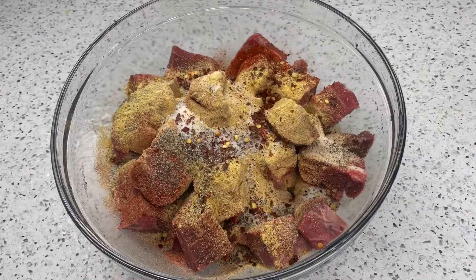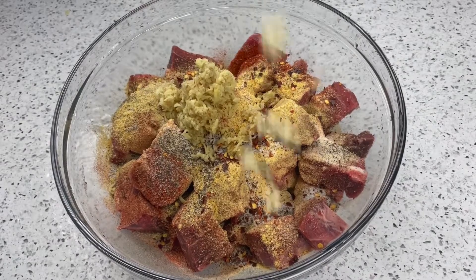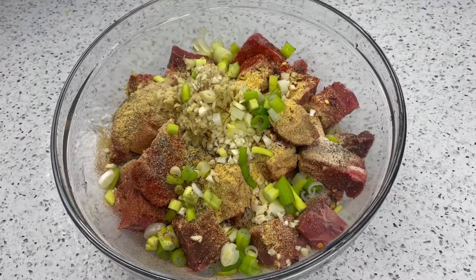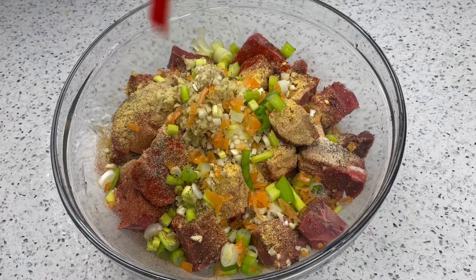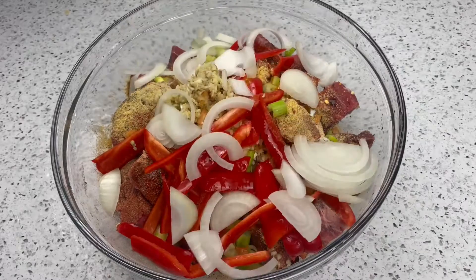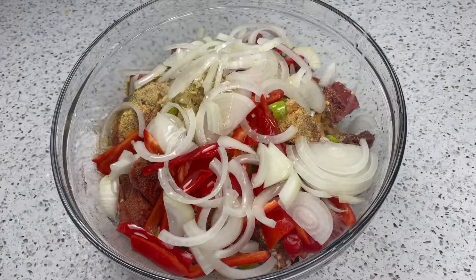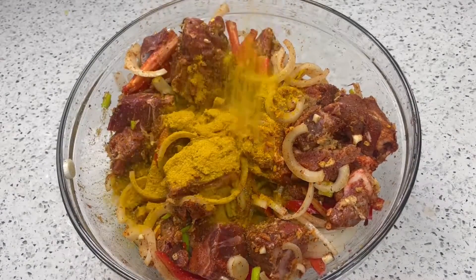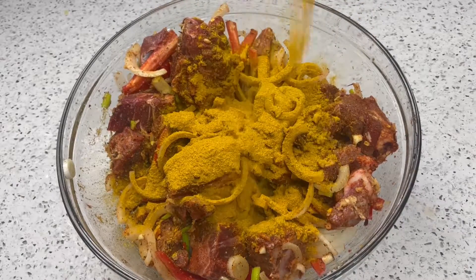Even though I'll be adding my chopped habanero peppers, I also went in with some red pepper flakes. I added my grated ginger, chopped garlic, and chopped green onions. Then I added my sliced habanero peppers, sliced bell peppers, and sliced onions, and added some olive oil to help that seasoning stick to my goat. Then I went in with my curry powder, which is essential in curry goat.